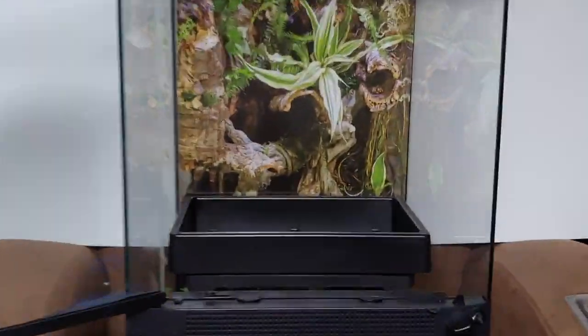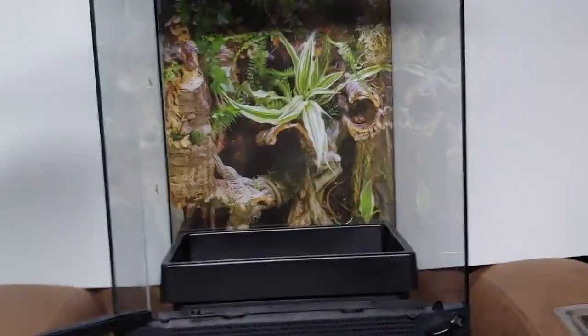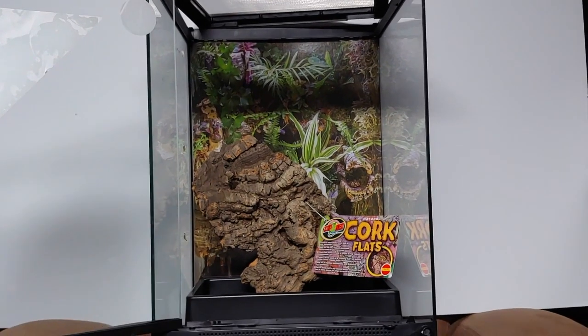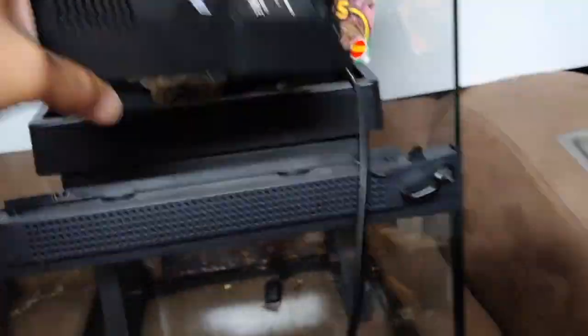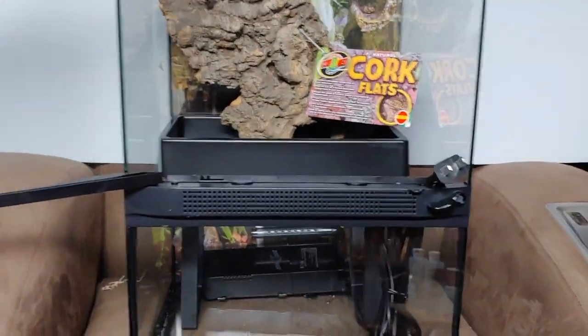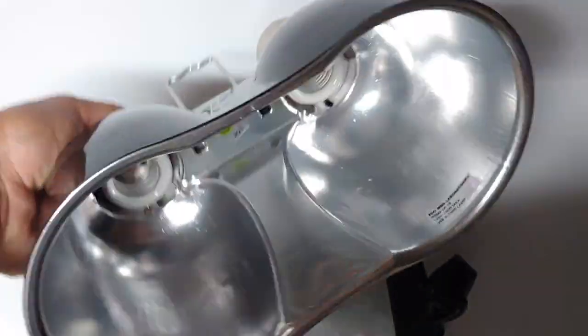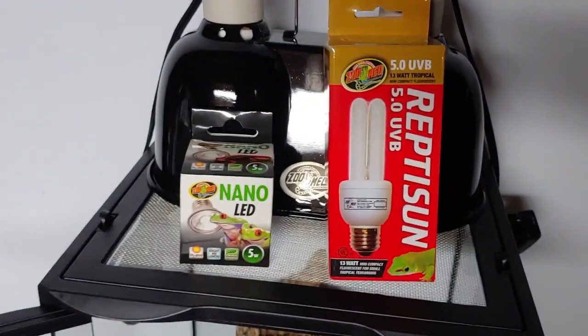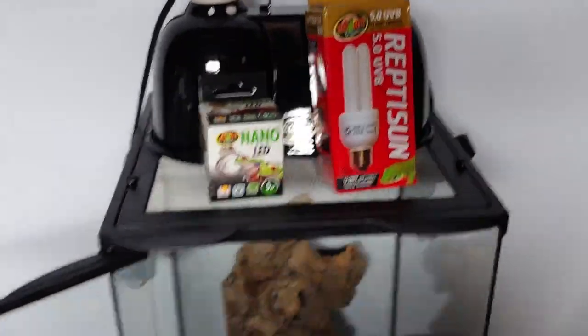It comes with a nice background, but as you'll see later I'm going to use a DIY background instead. Right now I'm just going to show you how it might be set up with minimum extra work, putting in the filter — which I ended up not using. The light conveniently sits on the top and comes with two bulbs: a nano LED, which I'm guessing is for plant growth, and a Reptile Sun to provide essential UVB for potential reptiles.